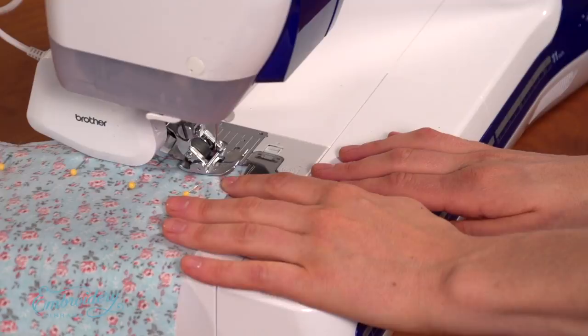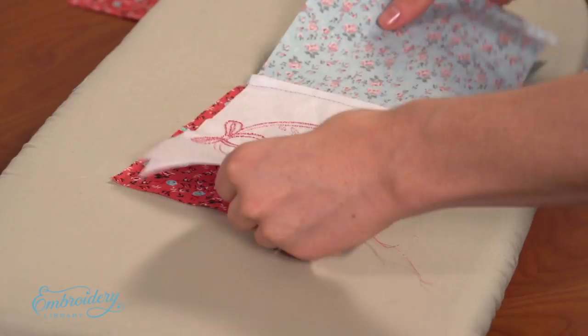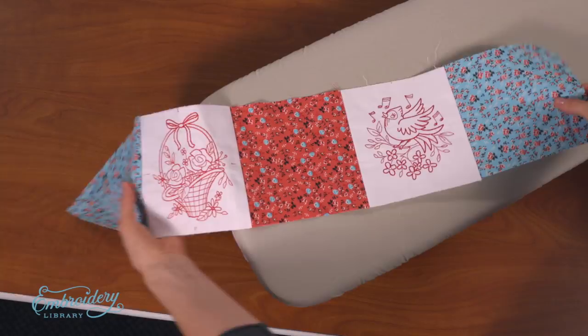Next, press the back seam with a hot dry iron. Do not use steam when pressing quilt projects, as the steam can cause the fabric to shrink and distort. Next, align the blocks on top of the next block, right sides together, and pin along the left side. Sew a quarter inch seam along the pinned edge and then press the seam. Repeat this for each of the blocks in that row, then repeat for each row.